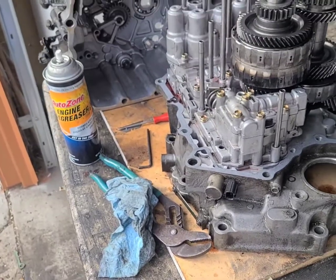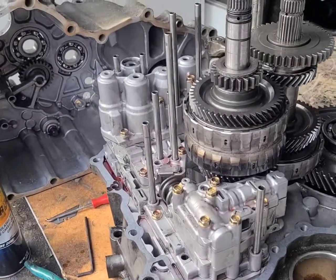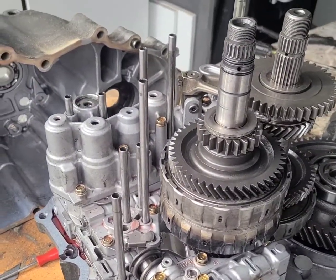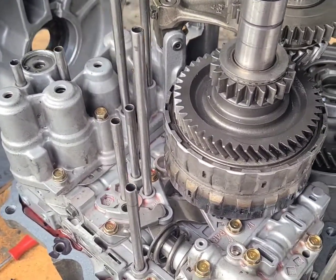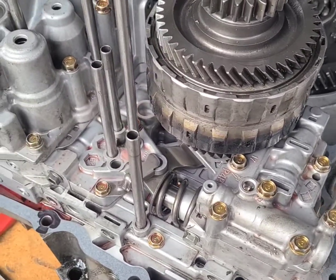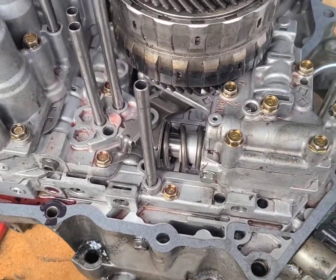Hello everybody. I'm working on a teardown rebuild on a Honda Civic transmission, 2004 — I believe 2000 to 2001, 2004. Some people may have been lost with the tube orientation, so here's the first one.